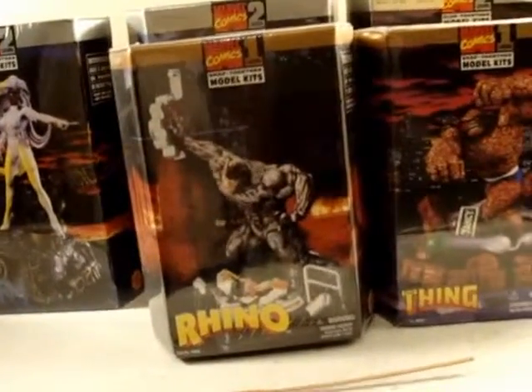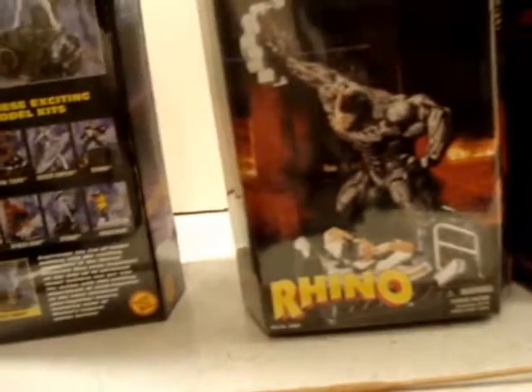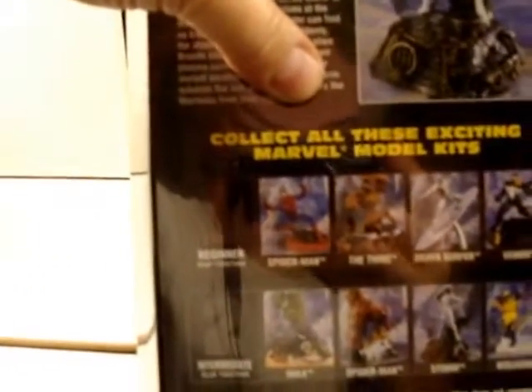I'm pretty sure that's all of the kits they actually offered. Oh, there is a Venom — I'm sorry. You can see some of the ones by level: there's Spider-Man, The Thing, Silver Surfer, and Venom by himself, Hulk. This is the Spider-Man I did, which is on the wall. Storm, Wolverine, Ghost Rider — they put most of them on the back. Beast, Thor, Captain America.